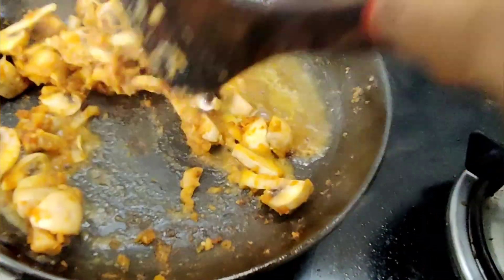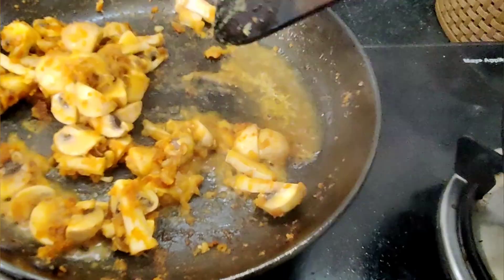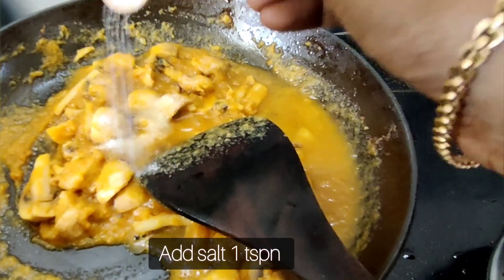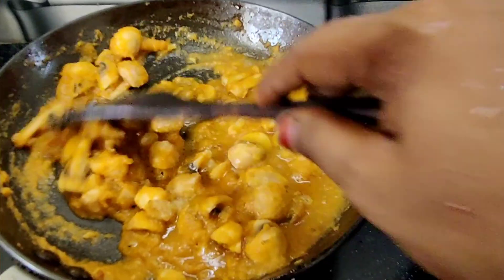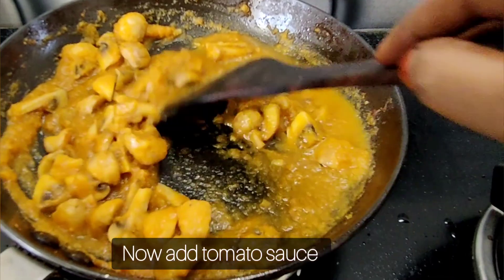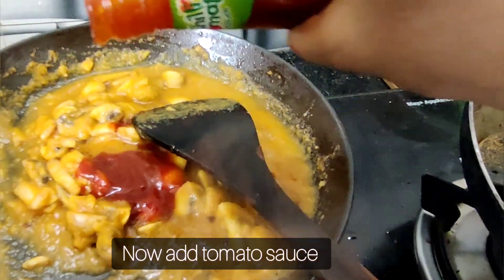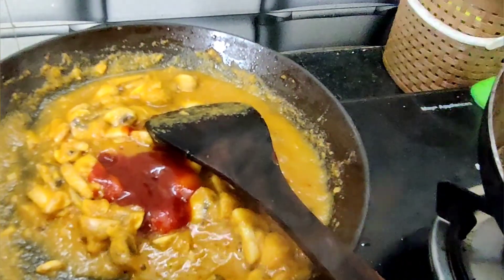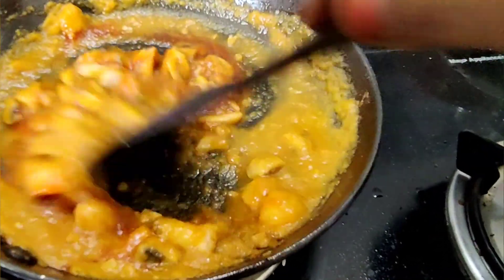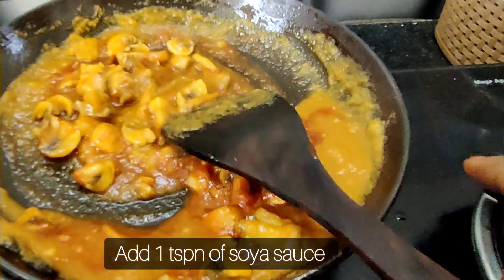We will add 1 to 3 tablespoons to the mushrooms. We will add 1 tablespoon to the tomato sauce and 1 tablespoon of soya sauce.